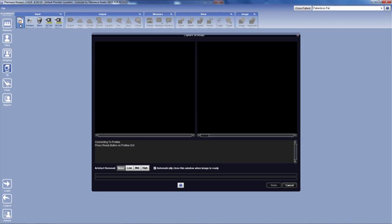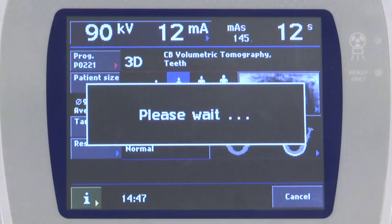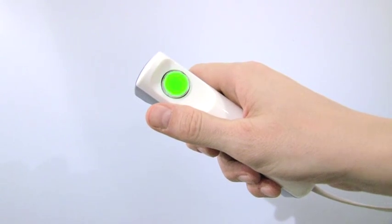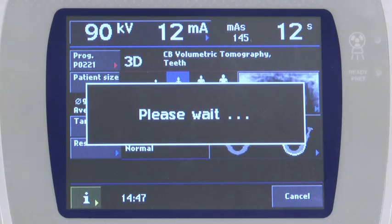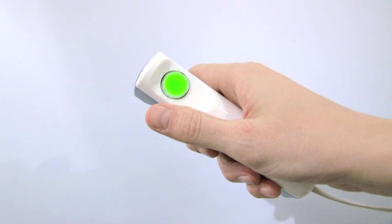The following communication status dialog will appear. Wait until the dialog says 'press ready button on the Promax GUI.' Press the ready button on the control panel. Ask the patient to close their eyes and swallow. It is important that the patient does not move during the scan. When the ready button turns solid green, ask the patient to not move and press and hold the exposure button until the rotation completes.